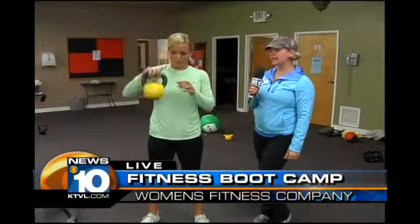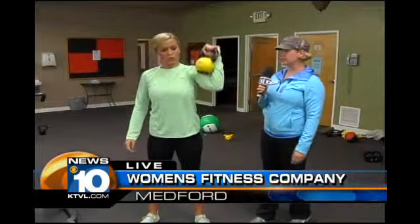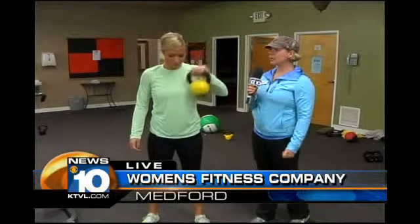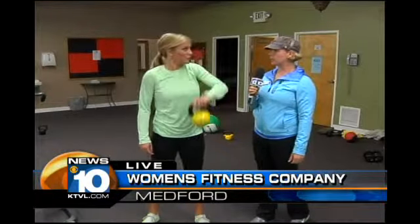And then do you switch arms? Switch arms, yep. I have the ladies doing about 15 on each side, and they're doing three rounds of this. Why three rounds? Just to tax the body — we're pushing our body just beyond what our normal limit would be.